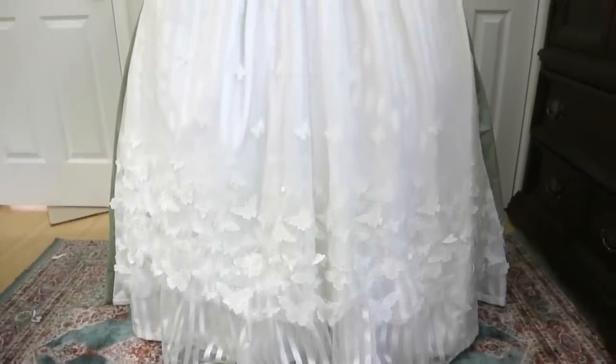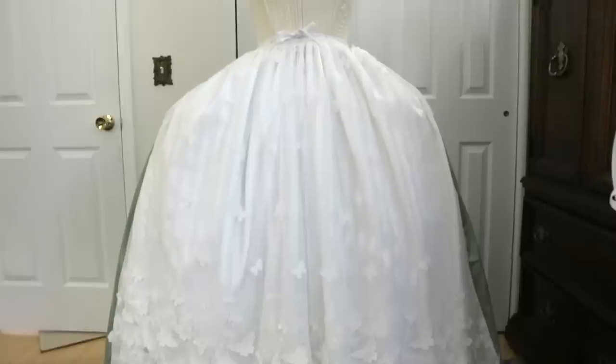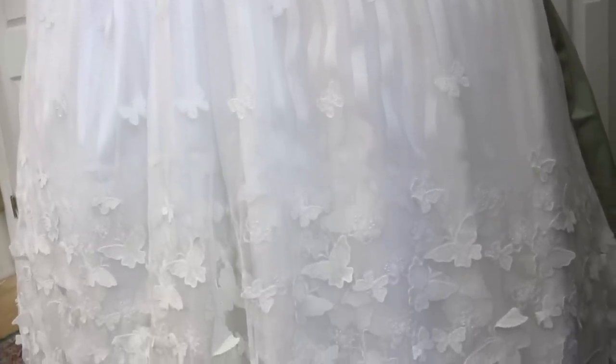Hello everyone, and welcome to a new video, which is the first in a little series about making a mint and white rococo gown — or really it's more of an ensemble, since it will consist of a petticoat and a dress, and probably a hat, because this is me we're talking about.